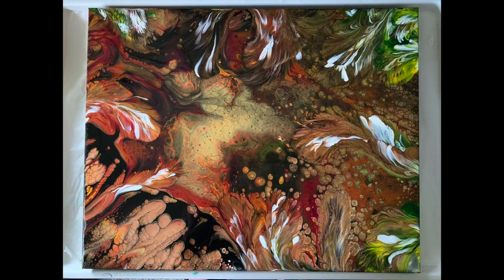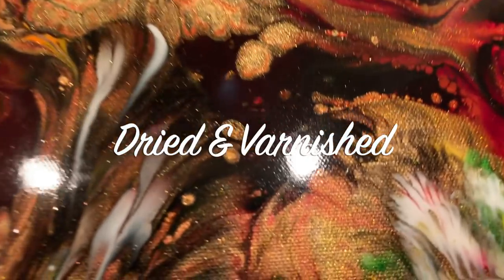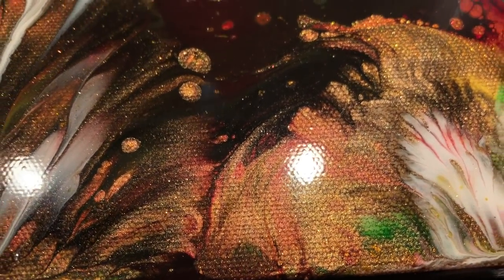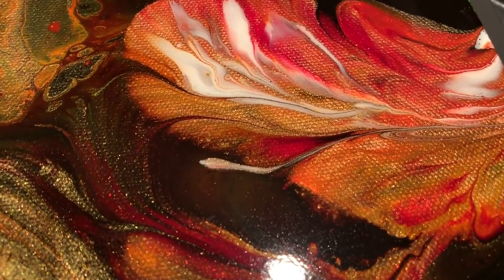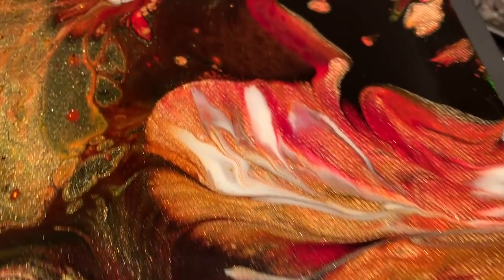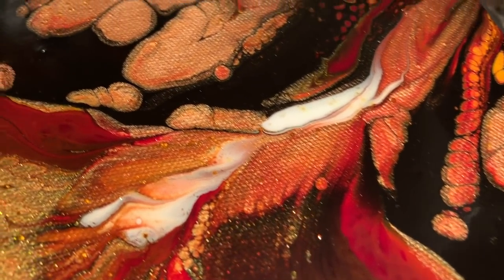There's so much movement going on in this piece and so much sparkle. This is the whole piece at the end after it's kind of settled down, and then here it is dried and varnished — I use my high-gloss varnish technique with the resin-like finish. And you guys, look at that sparkle — oh my gosh, it makes me so happy.